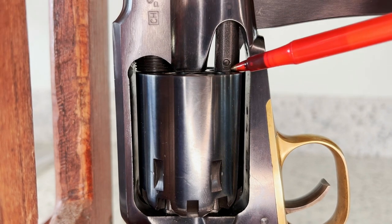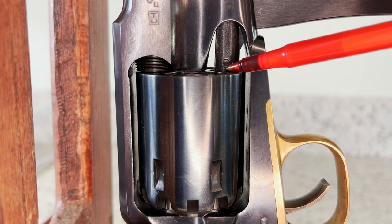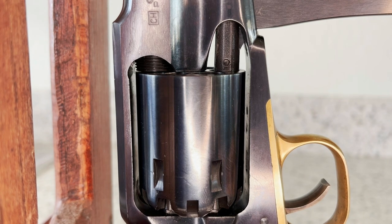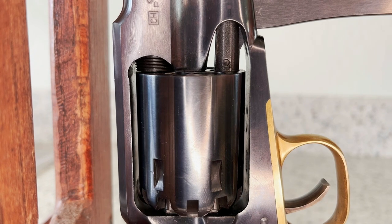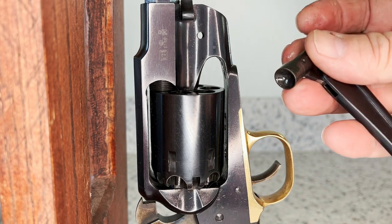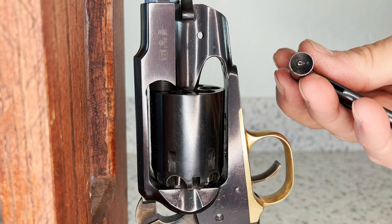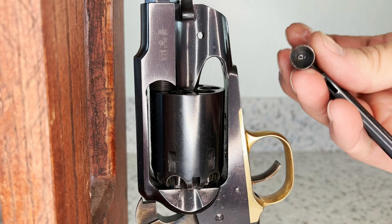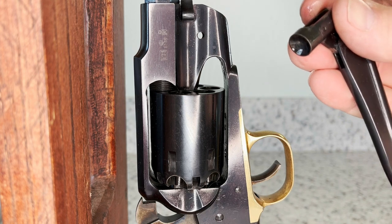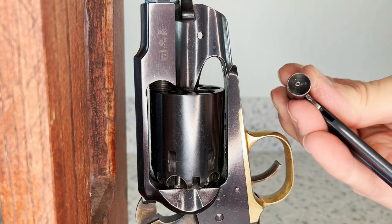I scribed a line on the loading ram when it was fully inserted into the cylinder — I'll use that as a reference so I don't shorten the ram too much. You need to be able to seat the nose of the bullet below flush of the chamber. I shortened the loading ram with a file to the correct length, then set it up in my drill press and drilled a small shallow pilot hole in the center. I then used a bullet-shaped grinding stone and a round ball grinding stone in my Dremel tool to reshape the face of the ram to match the point of the conical bullet.